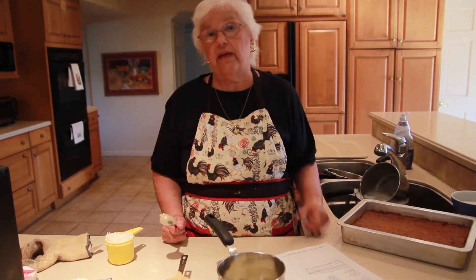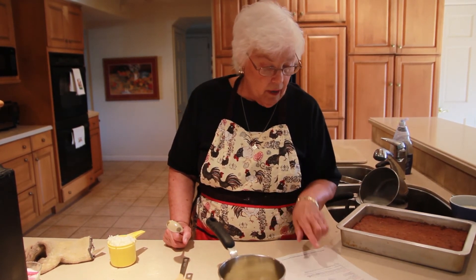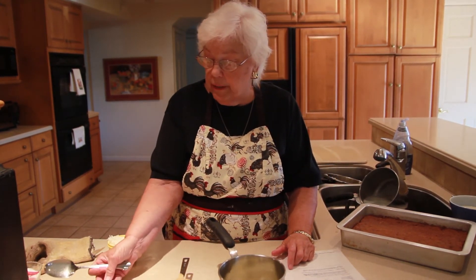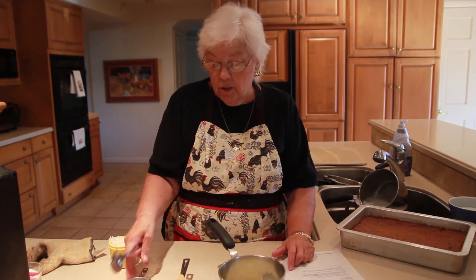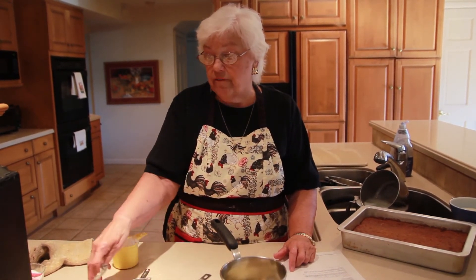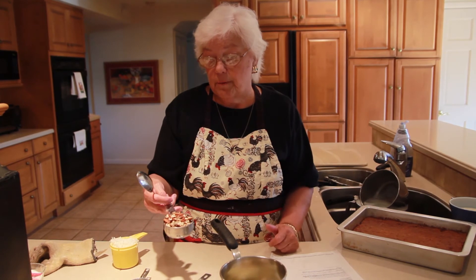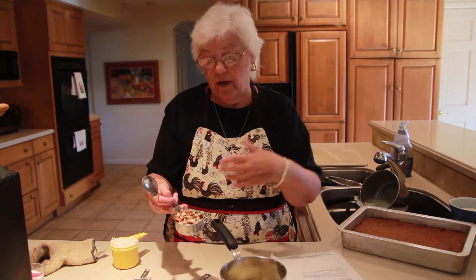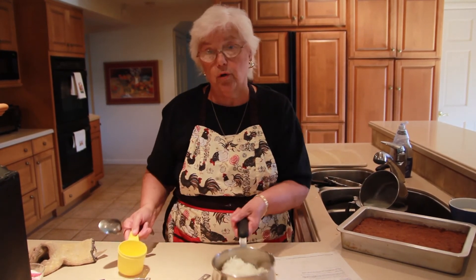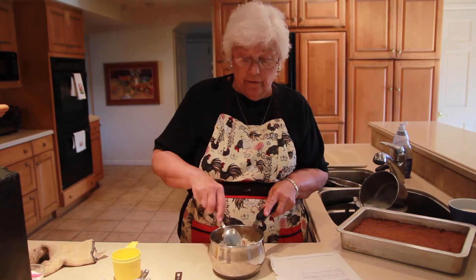We're ready to make the topping for the cake. The cake has come out of the oven and it's still hot. In a little saucepan I put six tablespoons of butter and a quarter cup of table cream — like coffee cream, light cream — two thirds of a cup of light brown sugar, and half a cup of chopped pecans. I like to chop nuts on a cutting board with a chef's knife to get different size pieces, rather than in the processor. And a cup of regular sweetened coconut. We're going to bring this to a boil and boil it for three minutes, then put it on the cake.